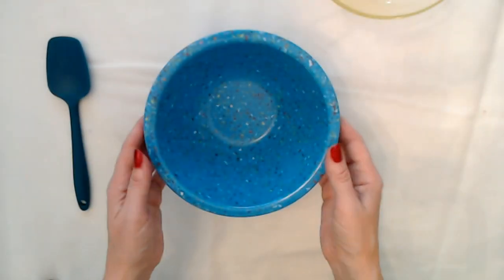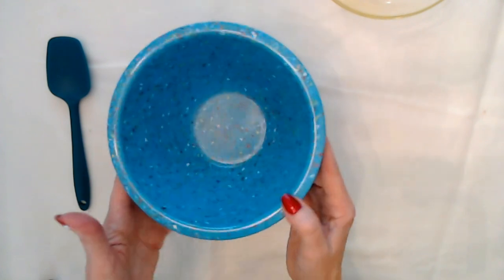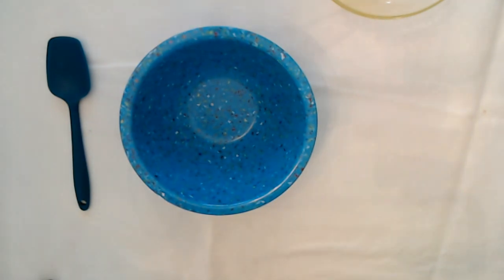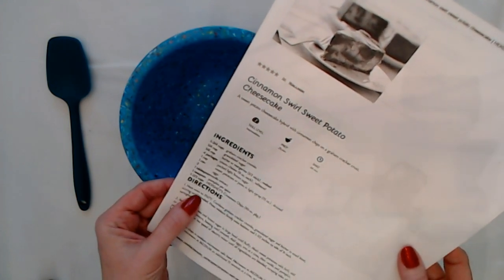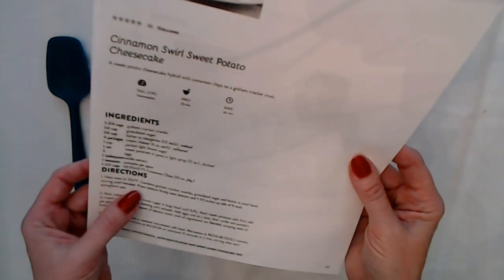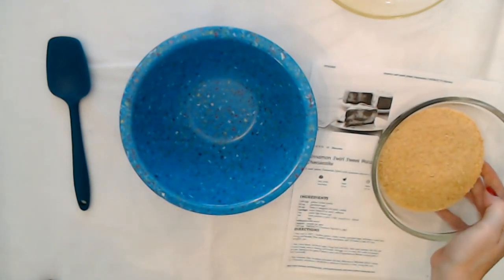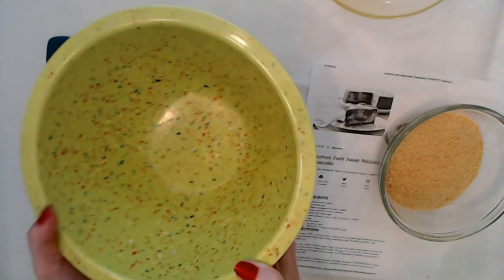We have here a little bowl — isn't this cute? This is part of my little mixing bowl set that I got at an antique store. They have little flecks in them. I always like to show them off. Now we have our recipe here and the first step is to preheat your oven to 350 degrees Fahrenheit. After you do that, you want to combine your graham cracker crumbs, granulated sugar, and butter in a bowl. This bowl may not be big enough, so let me grab one that's a little bit bigger — the green one. Look at that, it's nice.